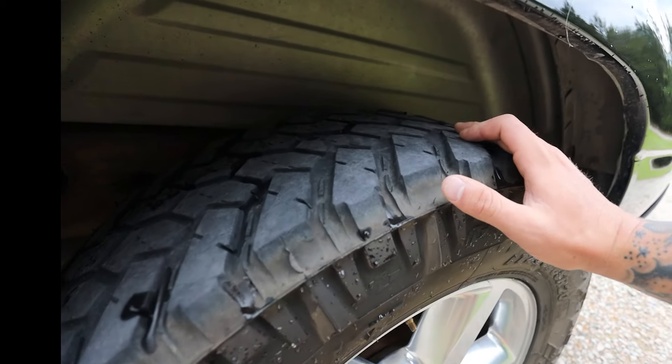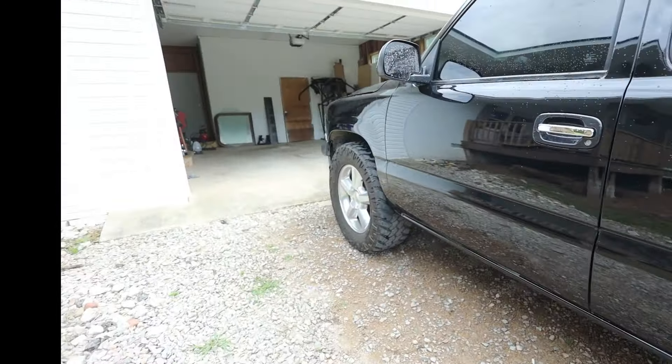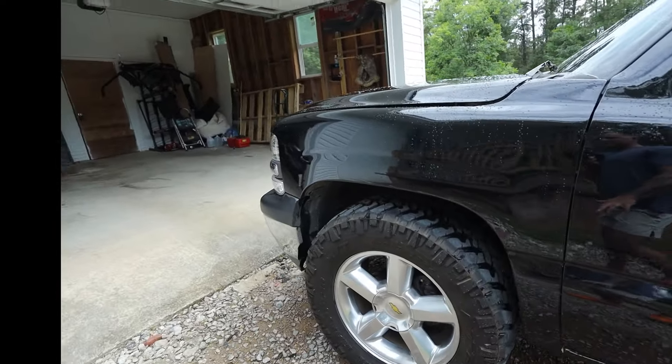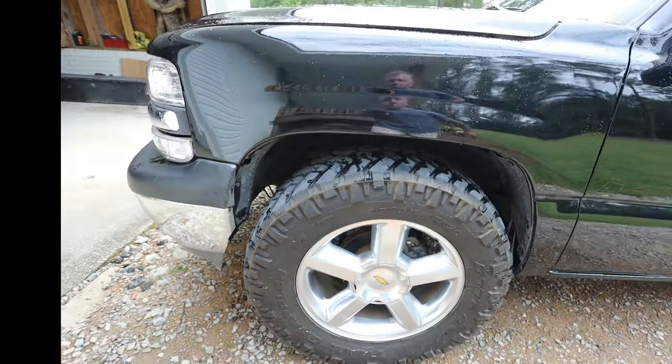I honestly think the issue is related to the frame. This is also a new bed — it's a GMC Sierra bed that I got, as you can see in my prepping video. I picked it up for about a hundred dollars on Marketplace.